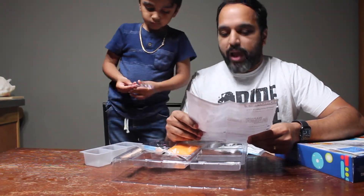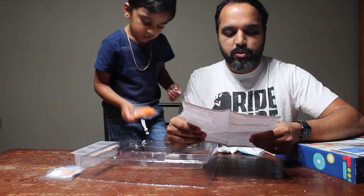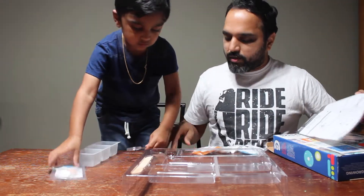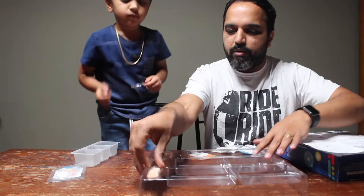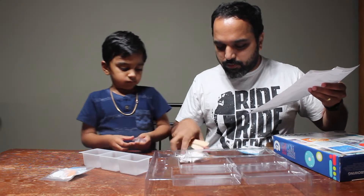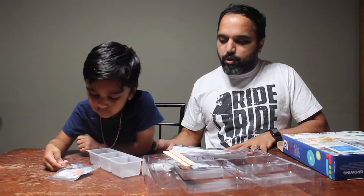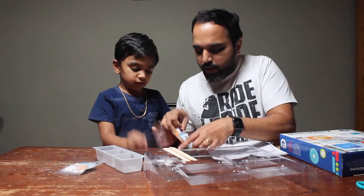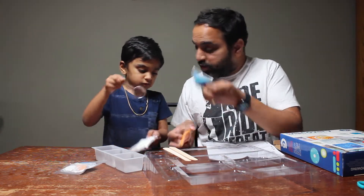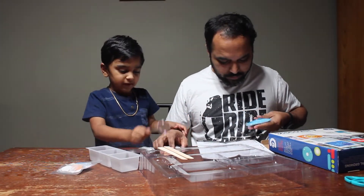Find a clean flat surface to use as your workstation. It is best to work near a sink so any spills can be cleaned up immediately. We have a flat surface. I'm reading the instructions. Pick a color of growing powder. What color do you want — blue or orange? Shall we do blue first? Blue for Dada. Okay.